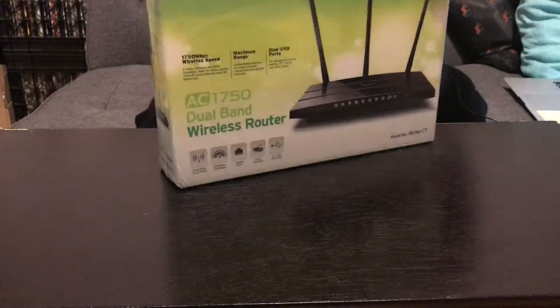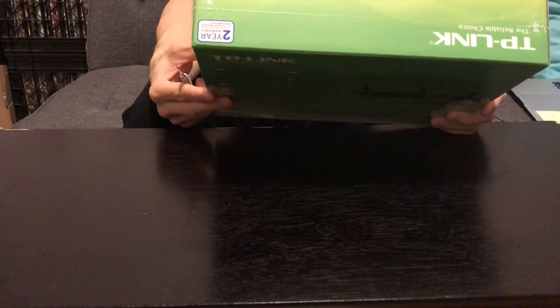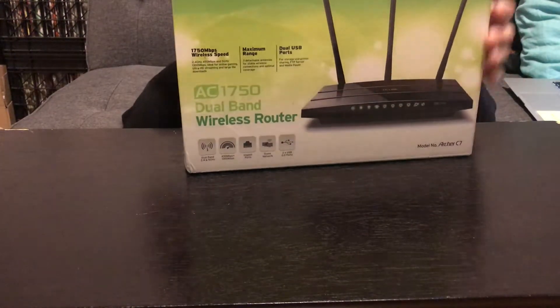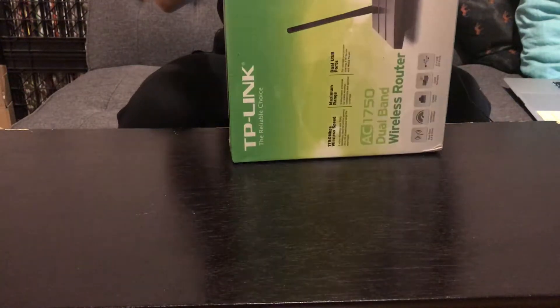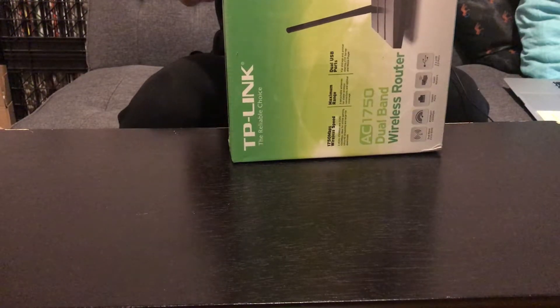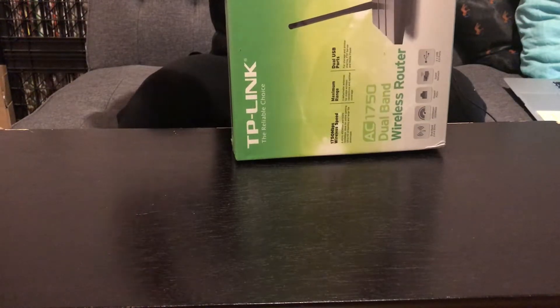It's actually a pretty nice box. It's weird because it's green — most stuff I buy doesn't come in a green box. Up top it mentions the warranty, which is pretty impressive. I don't remember the last time I've actually used a warranty, so maybe that doesn't mean that much, but still a nice little thing to have.